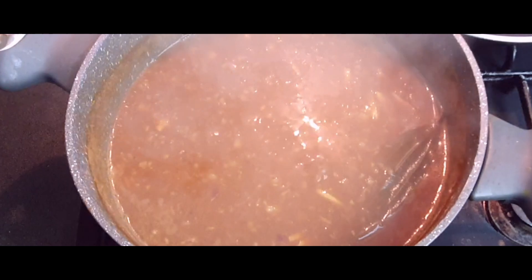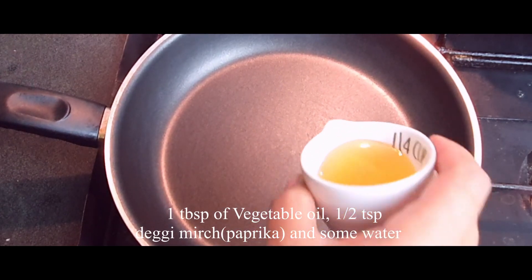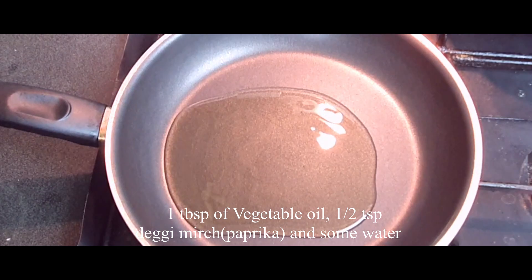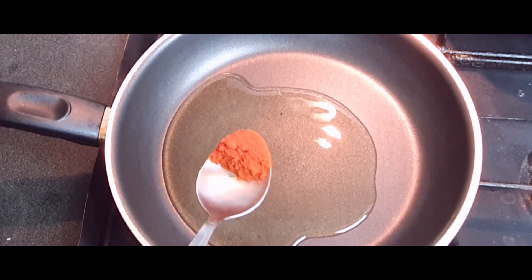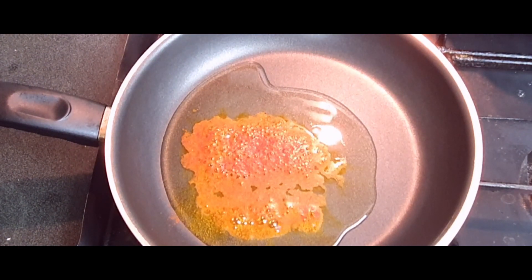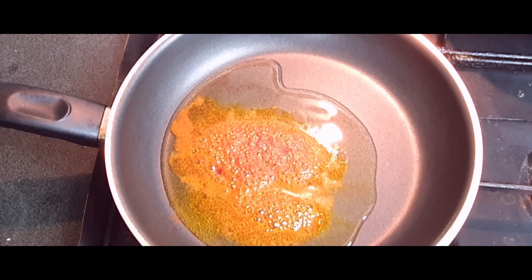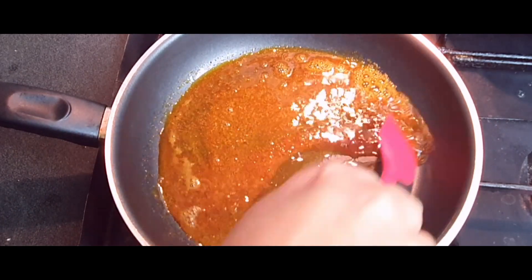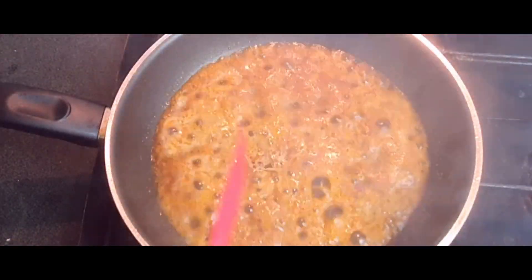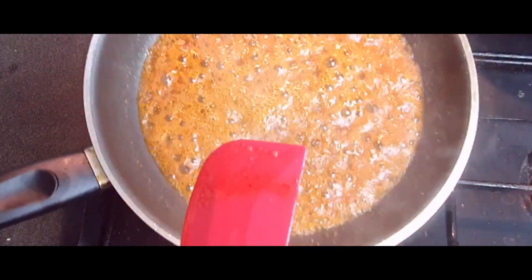After about 30 minutes, you can see my gravy has thickened up and the color has slightly changed. Now we'll do a last tempering: I've taken some vegetable oil in a pan and I'm adding half a teaspoon of paprika. It gives a really good color and a nice aroma to the curry. Add some water, boil it, and then add this to our ready chickpea curry. This step is optional, but I like to do it.